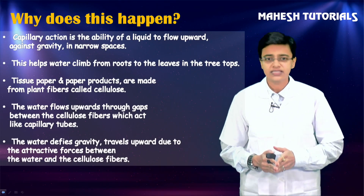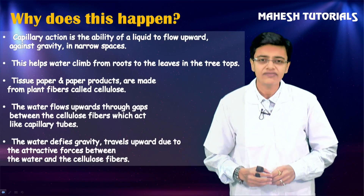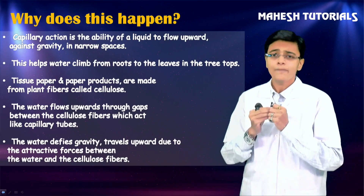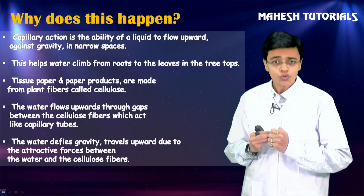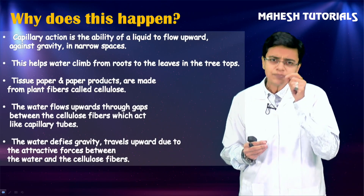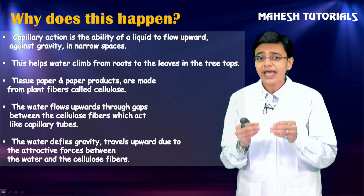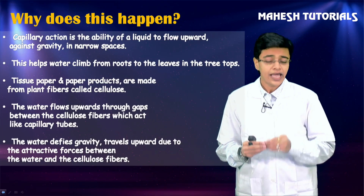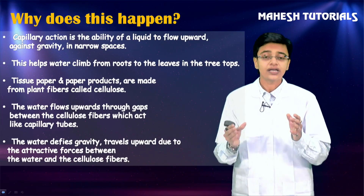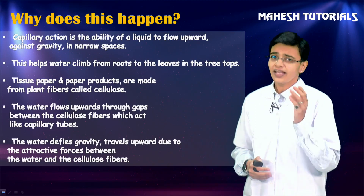Capillary action is the ability of a liquid to flow upward against gravity in narrow spaces. When you dip tissue paper - which is made up of plant fiber called cellulose - into liquid, the gaps of cellulose help water move in an upward direction. Those gaps act like capillary tubes, and water defies gravity and travels upward due to the attractive force between water and cellulose fiber.